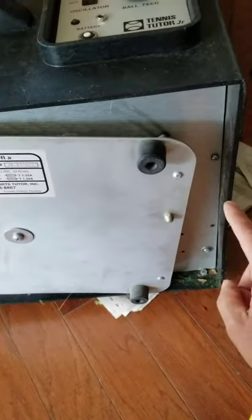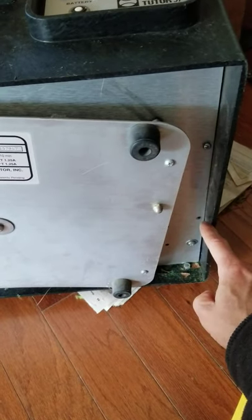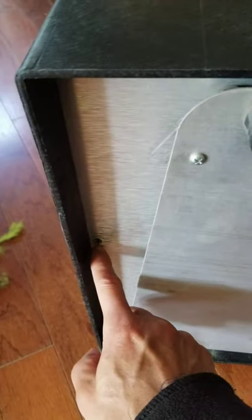To open it, it's actually on the side right here. There are these screws — there are two on this side, one on this side, two up here somewhere, and two down there. So there are seven.